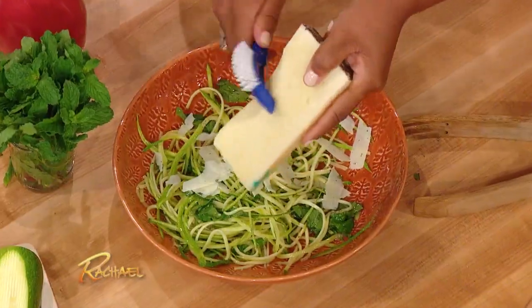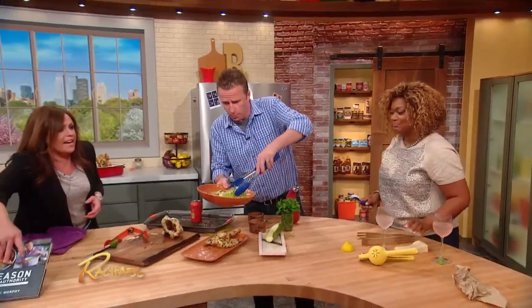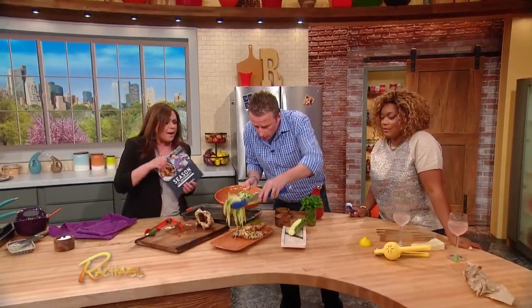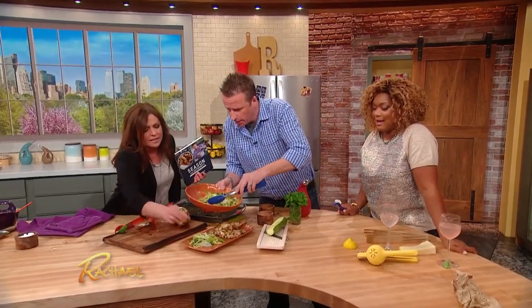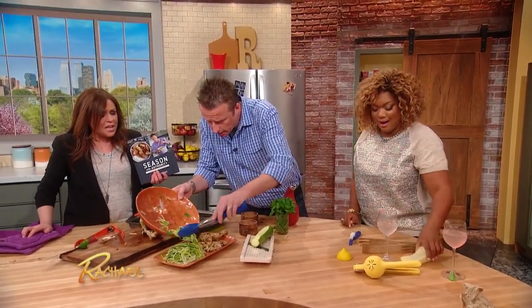I'm gonna take the book with us and we're gonna go hit the book party set up over here, cause Britt is working on a beautiful table. Put it all right on there — oh, look at that. I mean, anybody can make this. Beautiful. Fresh, simple, and delicious.